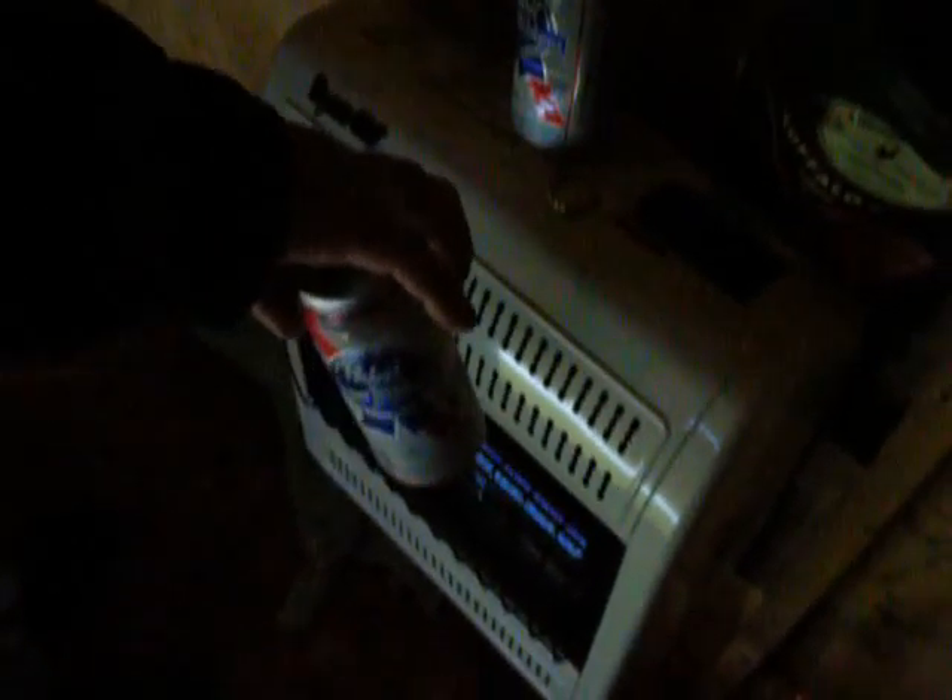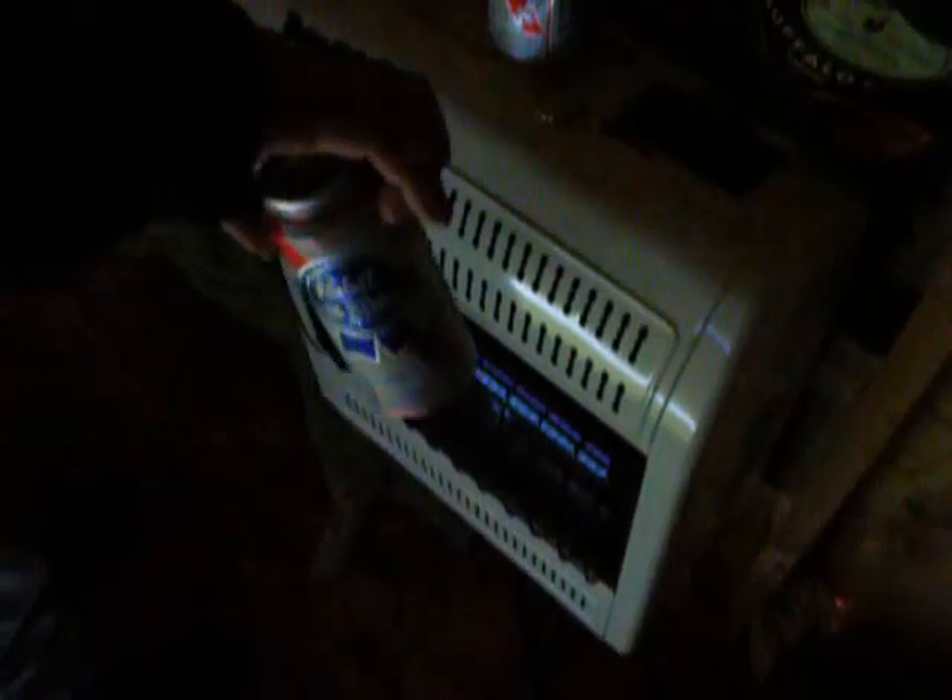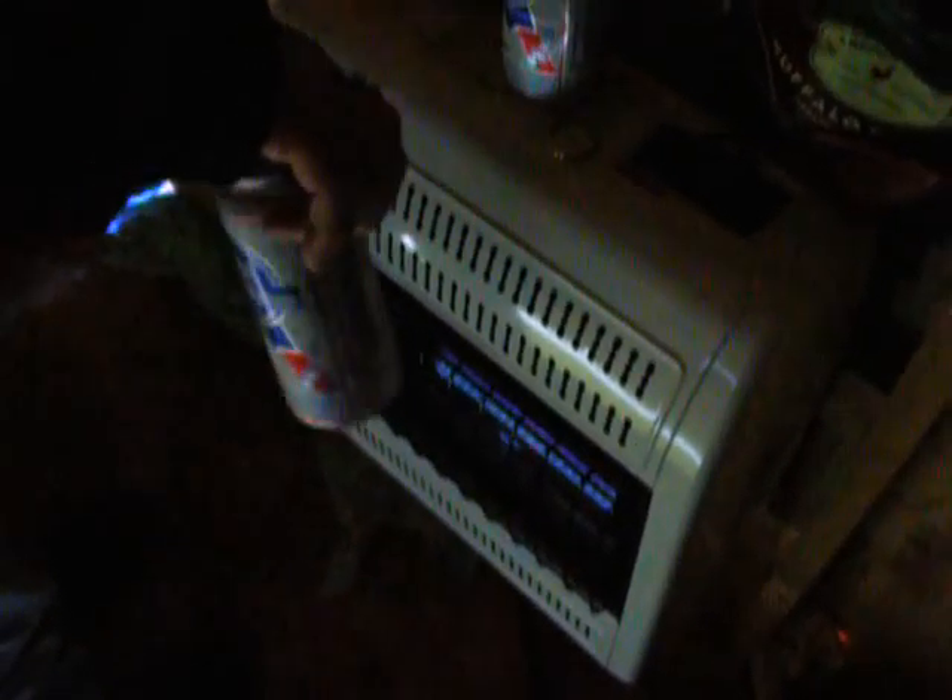Notice how the beer is kept a maximum of six inches from the heating unit. We'd ask that you please note the fluid movement of the can in front of the heating unit. No, no!